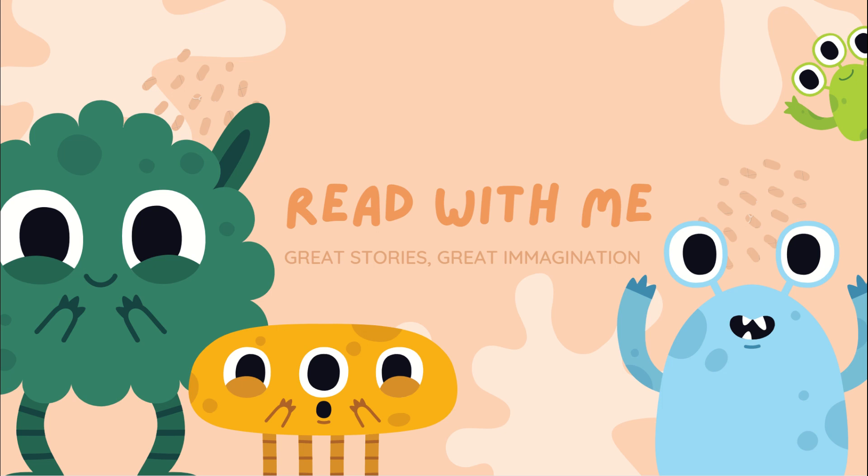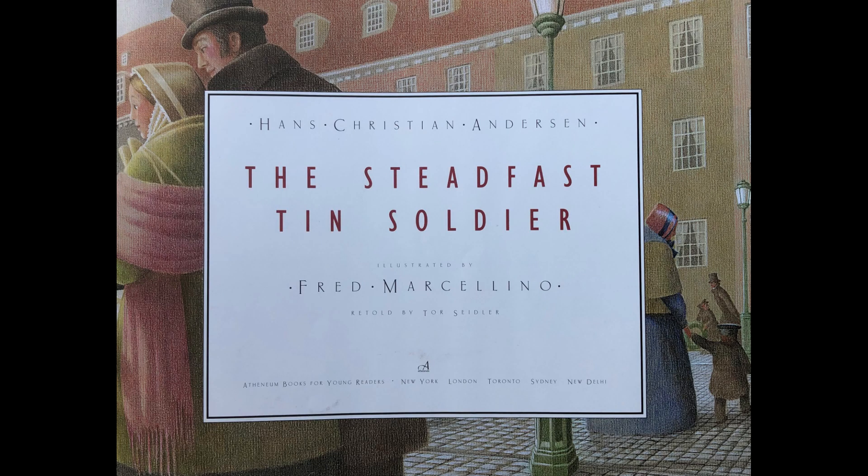Welcome to Read With Me! Hello friends, today's book is called The Steadfast Tin Soldier, originally written by the great Hans Christian Andersen, retold by Tor Seidler and illustrated by Fred Marcellino. We hope you enjoy this one.